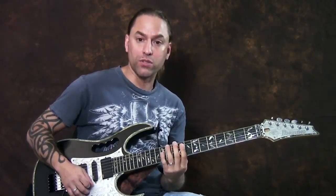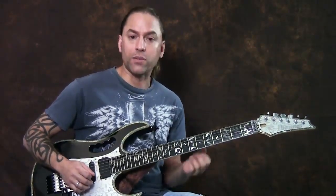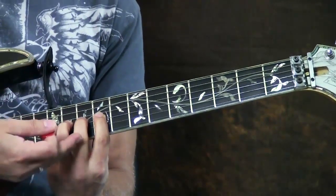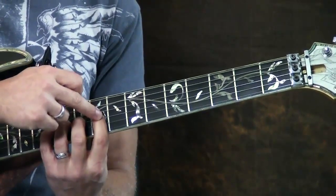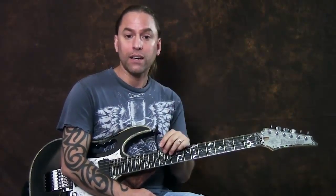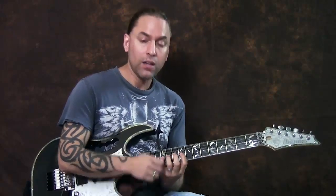Now we're going to move on to the solos. There are lots of places you could play this — I'm choosing to play it up here because I like the sound in the middle of the neck and I prefer the 3rd and 4th strings. When you're learning how to play stuff like this, generally the rule is four fingers for four frets. I'll be using the 9th fret, 11th fret, and 12th fret — that means first finger, third finger, and pinky. I'd recommend learning to use your pinky — it's 25% of the capability of your hand.